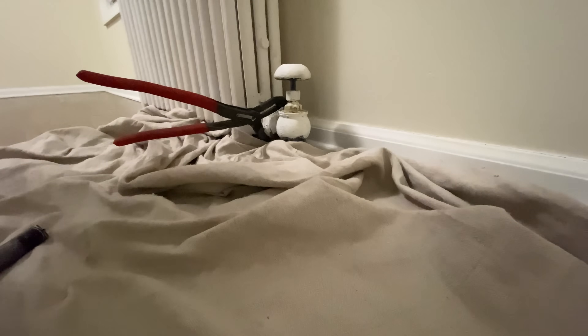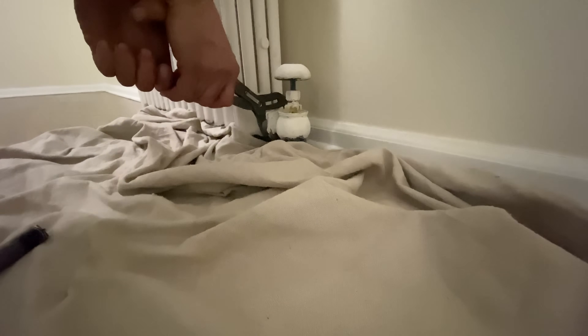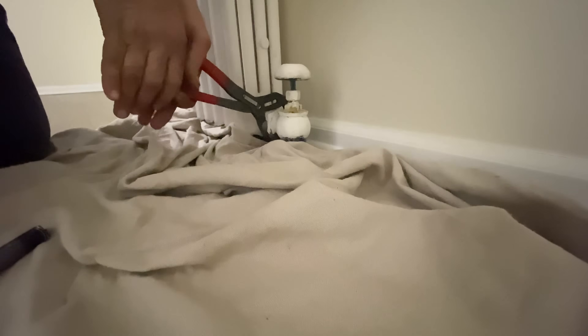Put it on the cloth. Put a drop cloth there - don't let it scratch the floor. Okay, so it moved. Let's go.